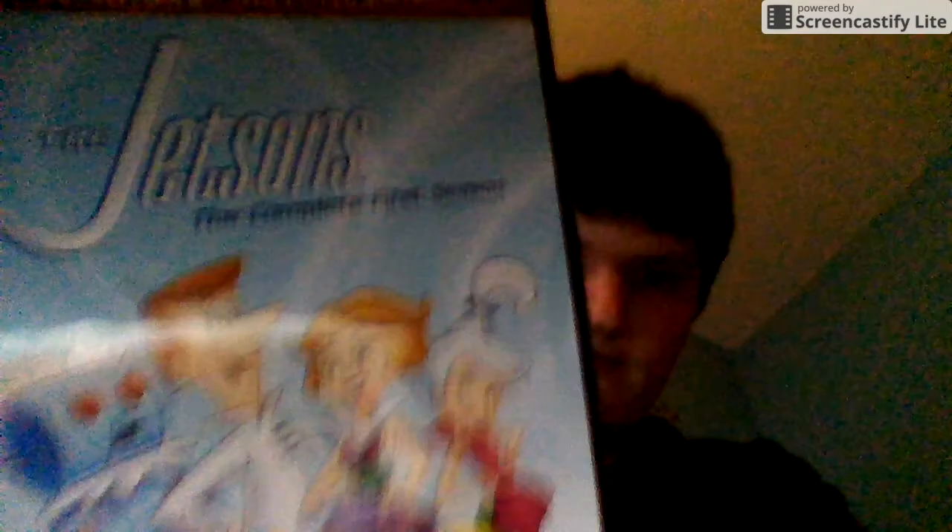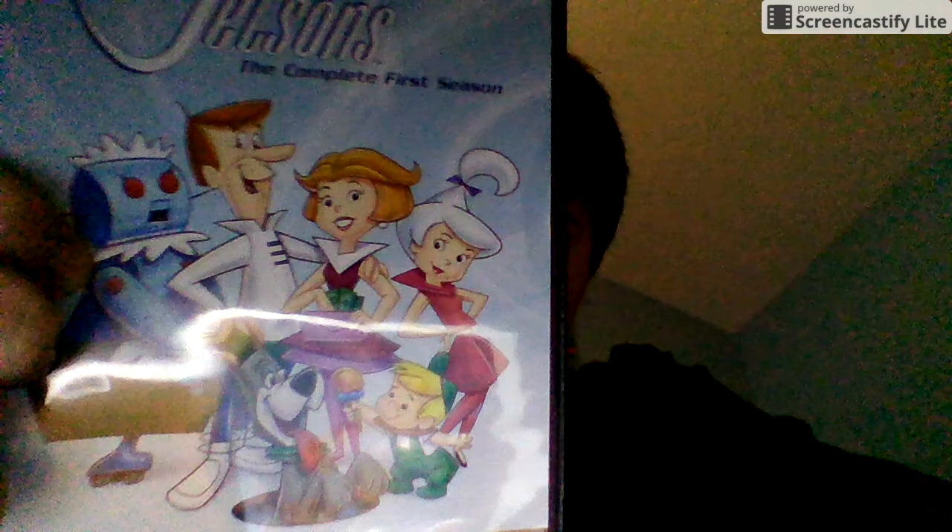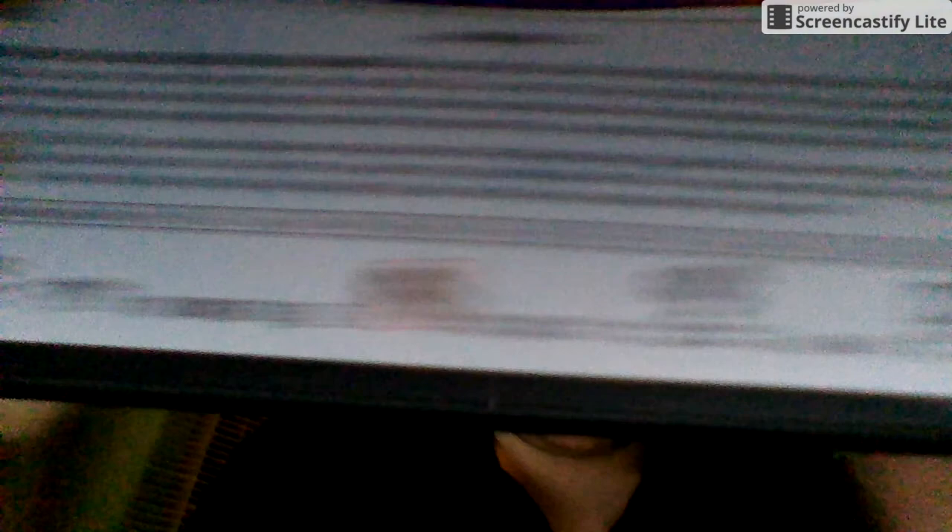The final DVD I got is the 2017 DVD of The Jetsons: The Complete First Season, part of Hanna-Barbera's Diamond Collection. I know there's also another copy which is in a slipcover, contains 4 discs and some special features. This one is the diamond edition and doesn't have any bonus features whatsoever. Here's the spine and the back — go back to the future and meet the original space-age family. Not rated, 629 minutes.